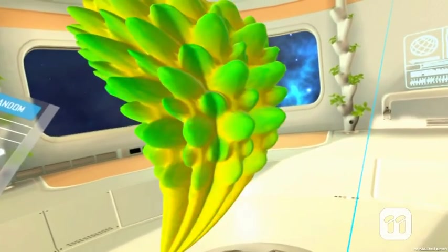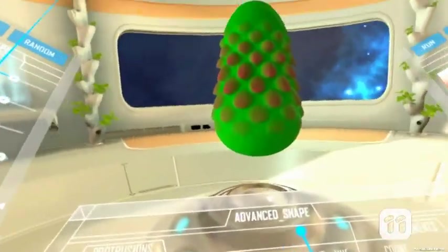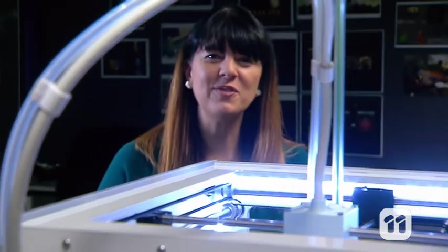If you don't like your design, you can start from scratch, but if you love it, you can save it. And once you've saved your fruit, you can bring it into the real world using a 3D printer, just like this one.